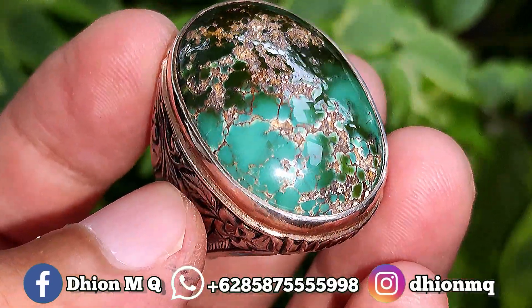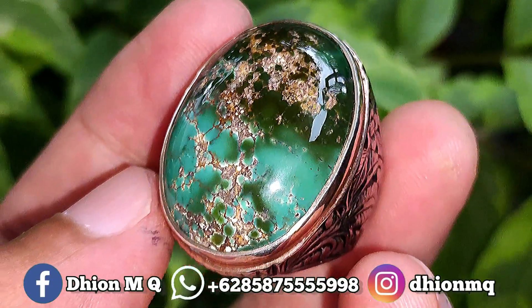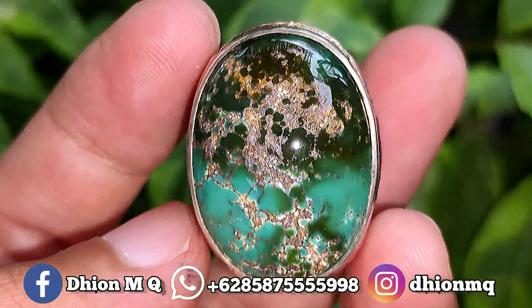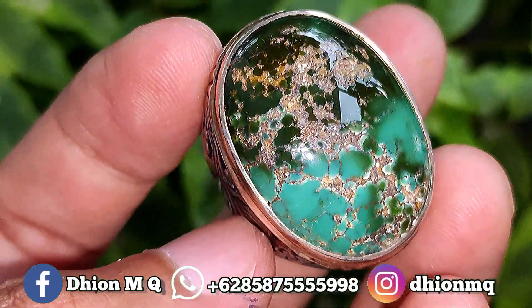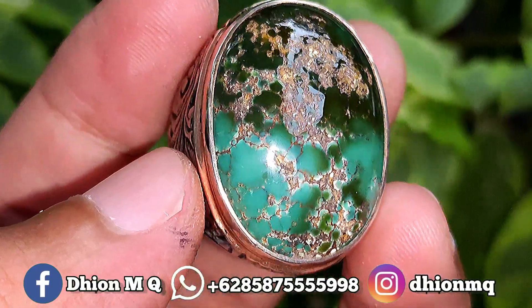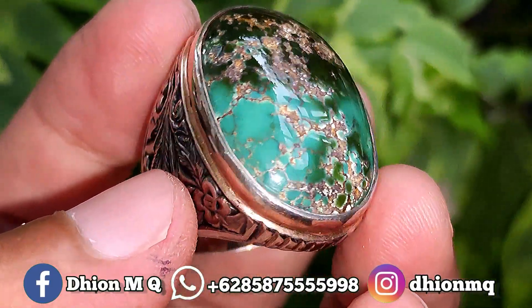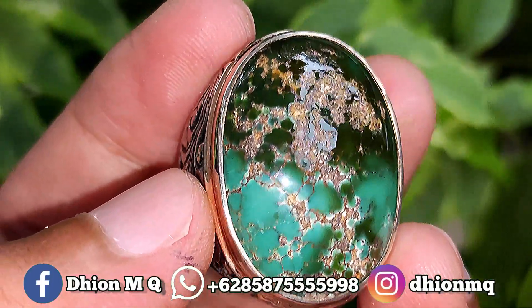Kemudian untuk harganya yang ini Rp 2.750.000. Silahkan bila nantinya Anda berminat bisa langsung saja menghubungi saya, niko-niko santai lewat WA, nikonya santai saja, jangan niko sadis. Harganya Rp 2.750.000, nikonya santai saja.